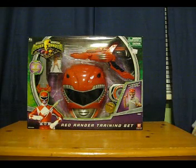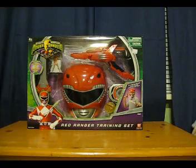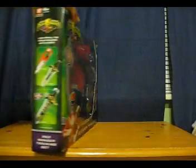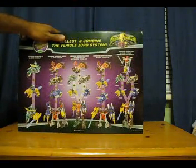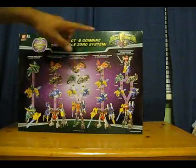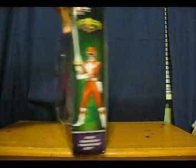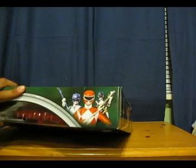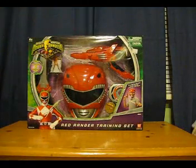But first, the box. As you can see it's a very wide box of the Red Ranger — you can see art of him on here. Going to the side there's a picture of the dagger. On the back there's a nice wide layout of all the vehicles in this line and how to combine them, which I like. There's art for Red on the side, and on top, art for the main three male Rangers.